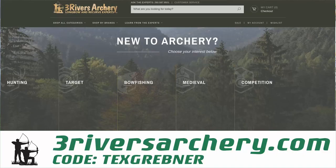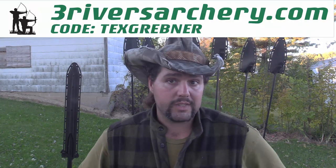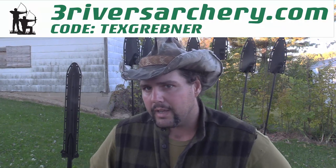I hope you guys are going to enjoy this week's episode of Tex Grebner Outdoors. If you guys are looking for a discount on all your Trad Alive supplies and to show your support for Tex Grebner Outdoors as a brand, use the code TEXGREBNER in your checkout at Three Rivers Archery on orders over $100 for free shipping.